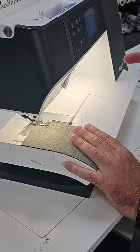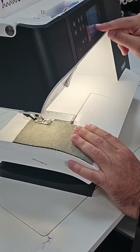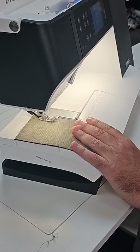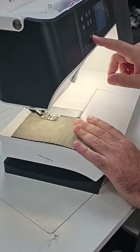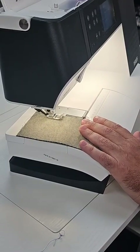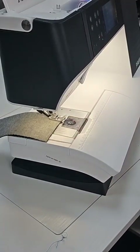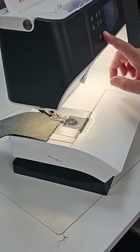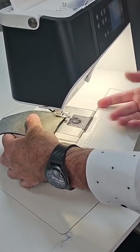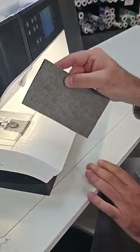What I love about this machine — it has automatic tie-off. So as I start, it automatically ties off at the beginning of my stitch: two down, two up, and then starts my seam. At the end of my seam, I can hit my scissors button and it automatically ties off, cuts my top and bottom thread, lifts my presser foot, and pulls both tails to the back.